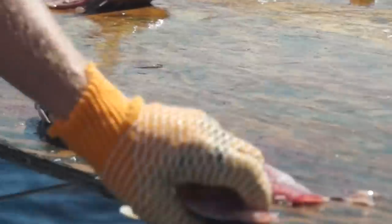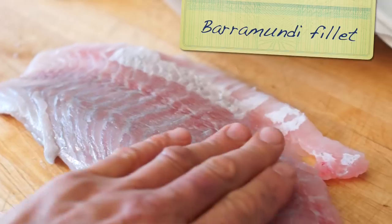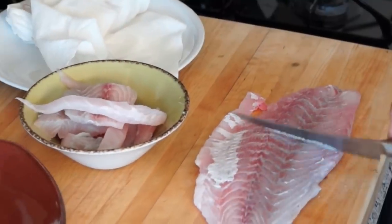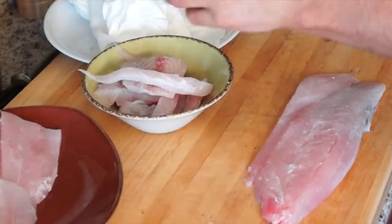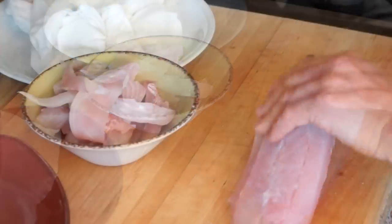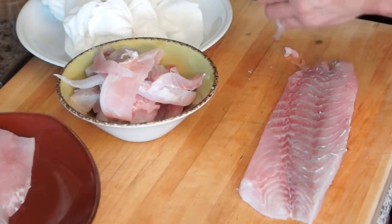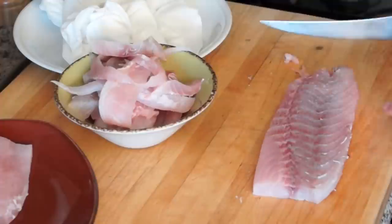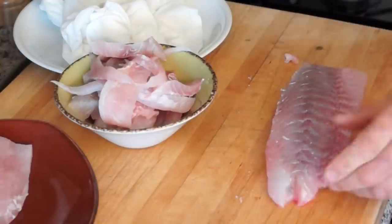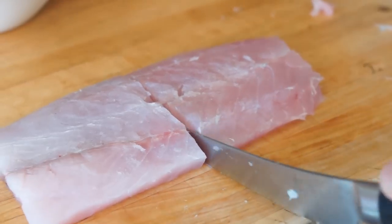Right after my fishing trip, I freeze my catch for later use. I had to purchase some barramundi fillet, also known as Asian sea bass, to go with this fabulous bouillabaisse dish. Rinse off the barramundi fillet, pat dry, and trim. Save all scraps — those will be added to the bouillabaisse stew along with the rockfish.